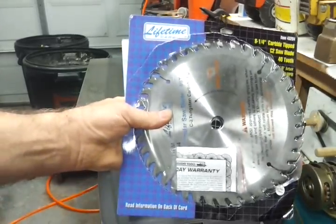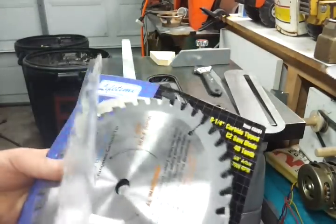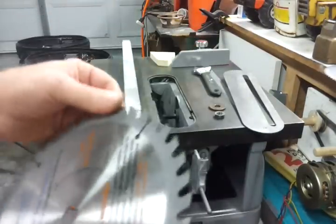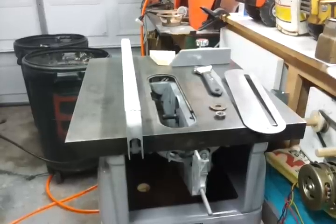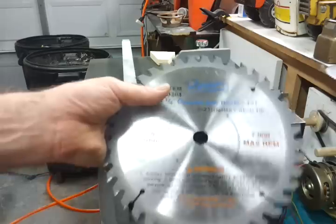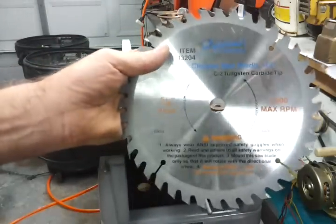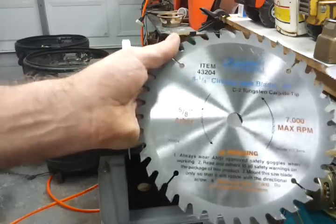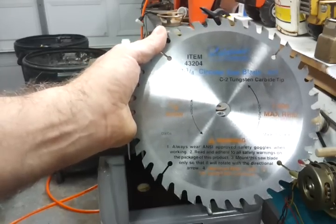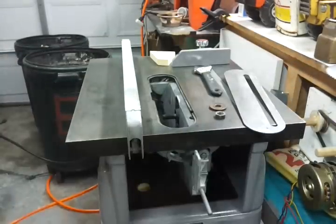I got this from Harbor Freight — I ordered it online. It comes with a warranty, lifetime carbide, though I don't really believe in the warranties. I'll end up sharpening this myself later on. This blade had a five-eighths arbor, and I ordered the kit for all the spacers. But believe it or not, they showed it in stock and it was back-ordered. Shame on you, Harbor Freight — if you say it's in stock, it ought to be in stock.